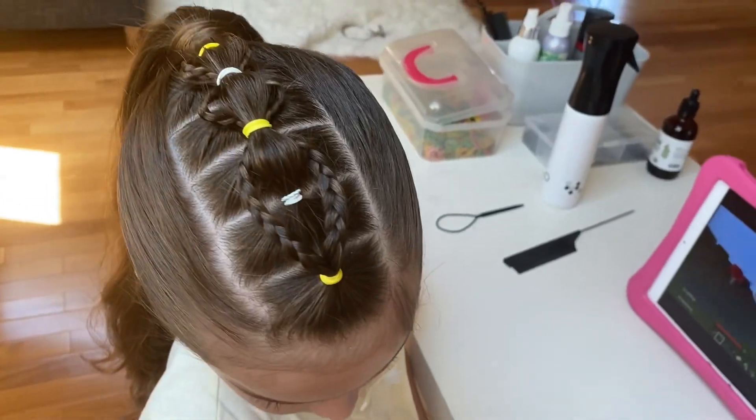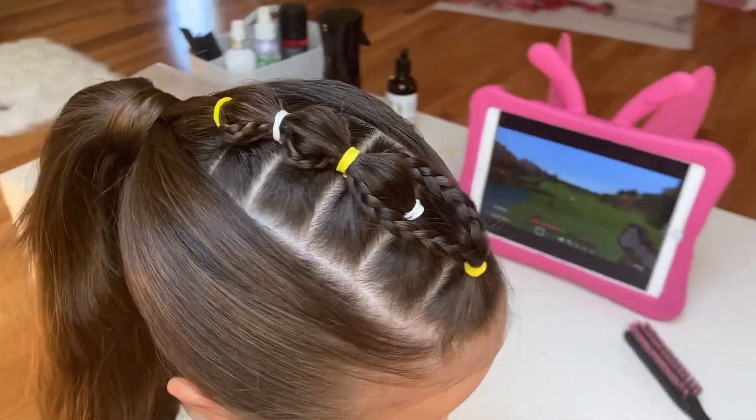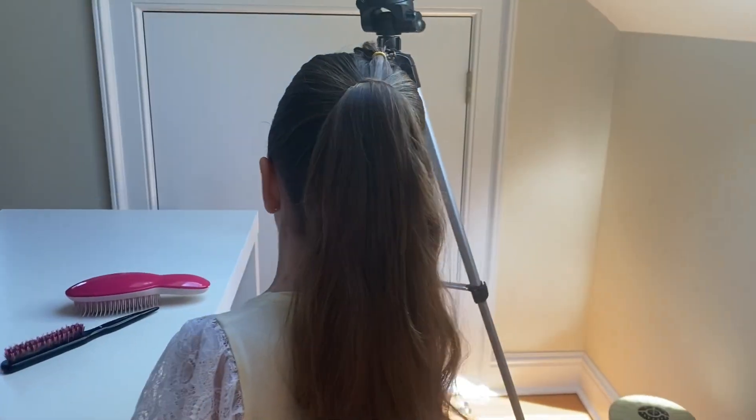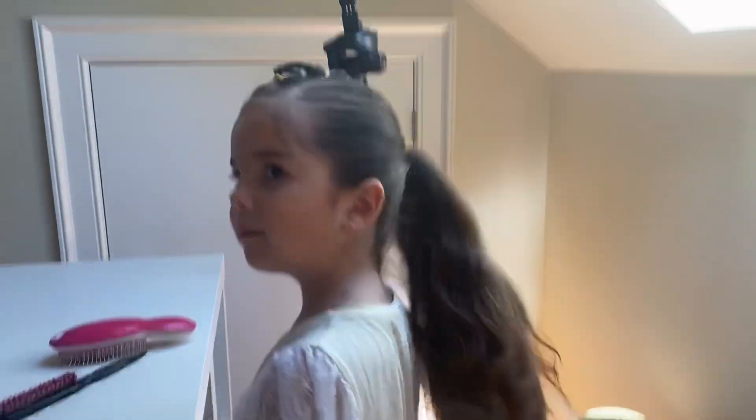I hope you liked this tutorial. Give us a thumbs up and subscribe. Leave us a comment below to let us know how we are doing. Find us on Instagram and Facebook at Brianna's Braids. We'll see you on our next tutorial.